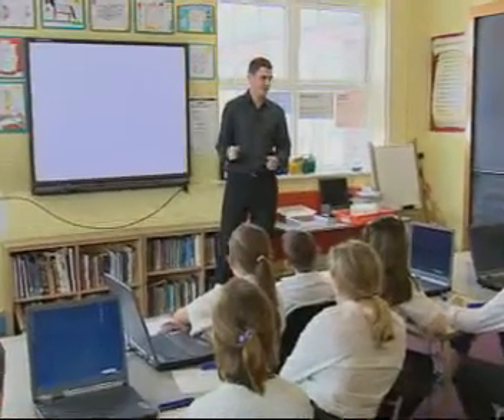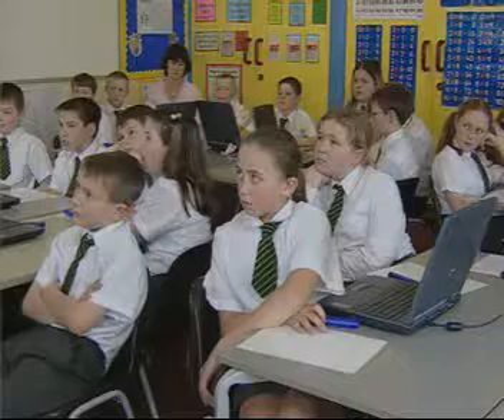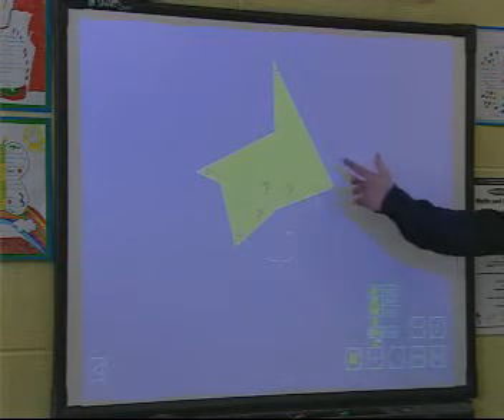Now we're going to use this interactive teaching program called Calculating Angles. The first thing I'm going to do is use three triangles. Just looking at these triangles, can you tell me what type of triangles they are? Is it an isosceles triangle? Yeah, there are three isosceles triangles.